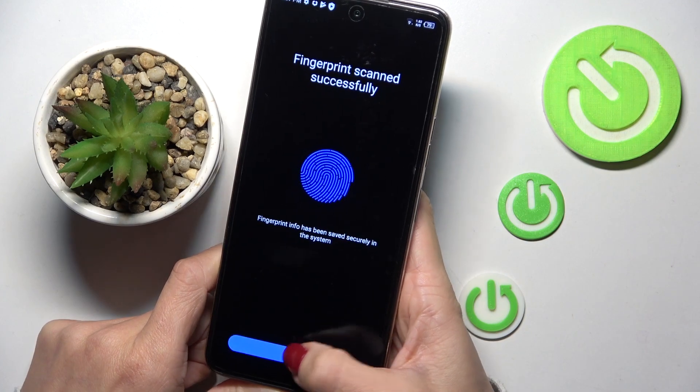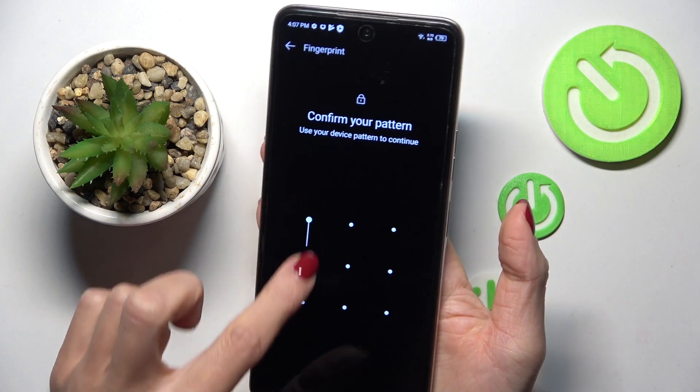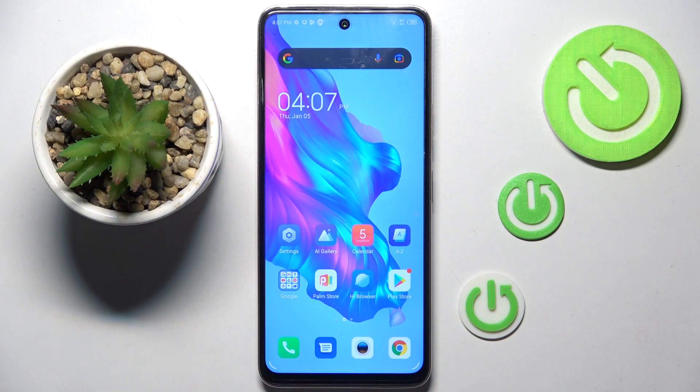And that's it. Click on Finish, and from now on you can unlock your device with this fingerprint only. That would be all — thank you for watching. Please subscribe to our channel and leave a thumbs up.